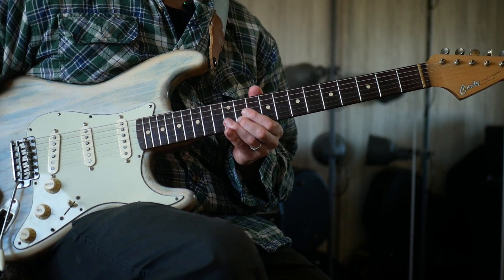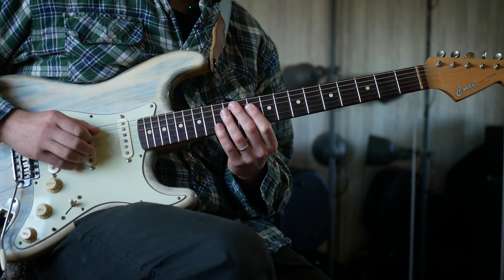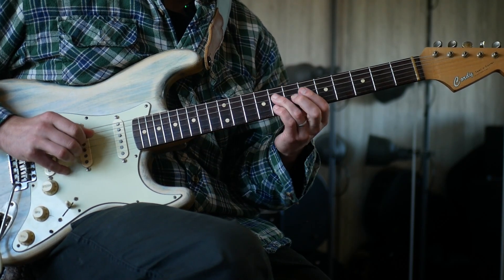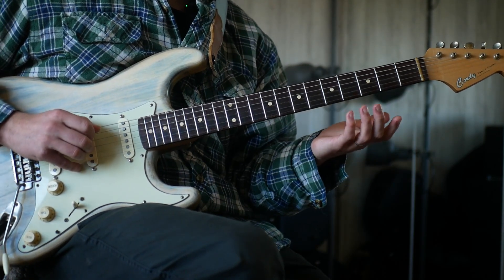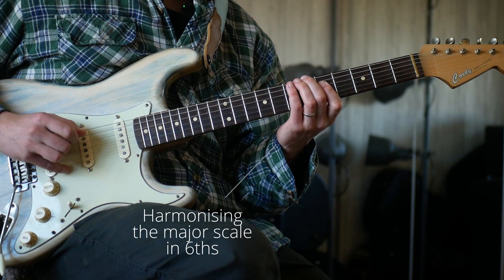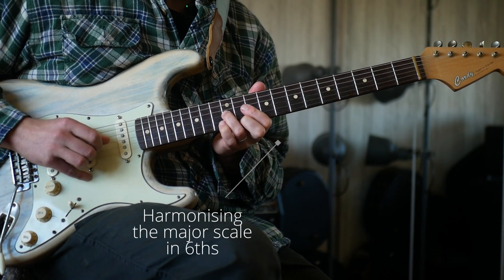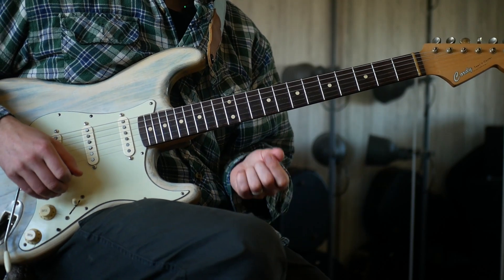I think we're going to start up here on the 11th fret. The basis of this idea is sixth intervals — sixth dyads, however you want to call it. If you want to get this, it's a really good exercise. If you were to take your major scale and harmonize it in sixths, this would be really good practice, because it has a really nice consonant sound to it.